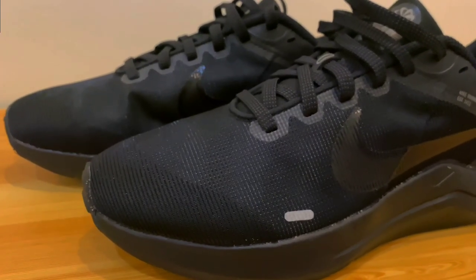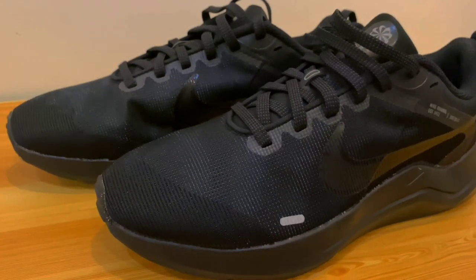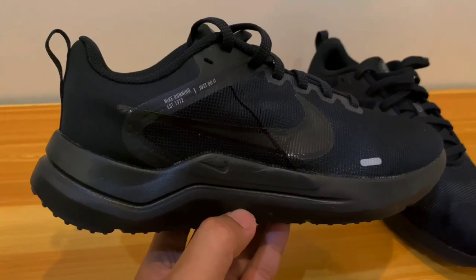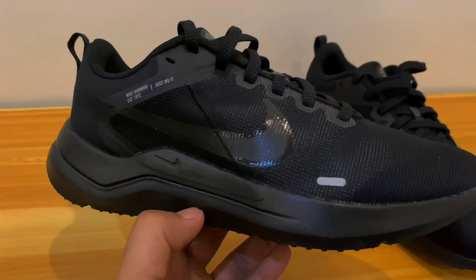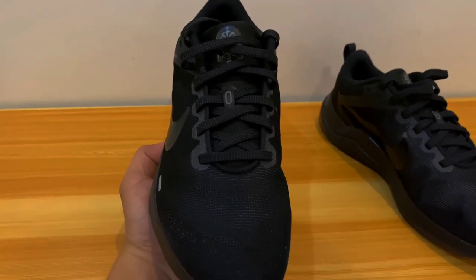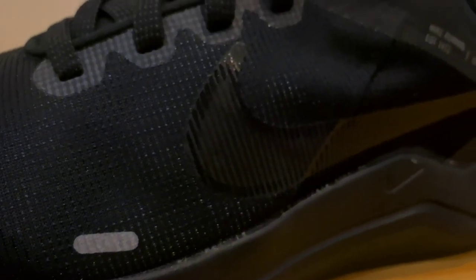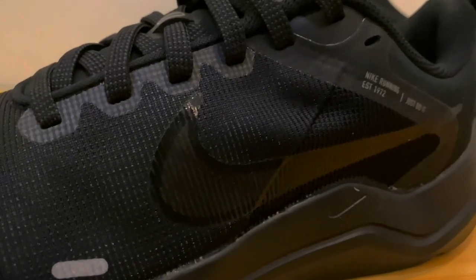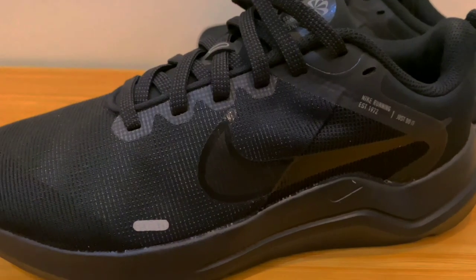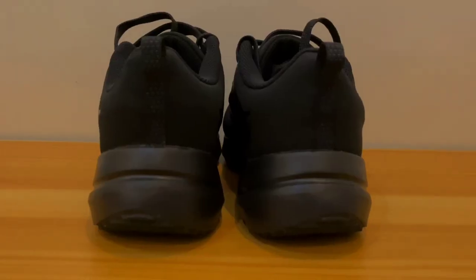The heel counter does a good job of improving the foothold from the heel to the forefoot, is somewhat stiff, and doesn't irritate the foot. Because Nike offers both wider and regular size options, the fit is fantastic. Instead of being narrow like in the previous iteration, the toe box is spacious. Considering how dense the upper material is, the breathability is decent. The Nike Downshifter 12 is true to size. The soft, sleek upper material conforms to the shape of the foot.